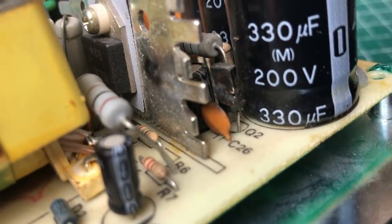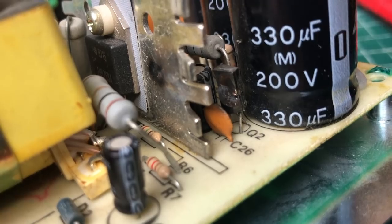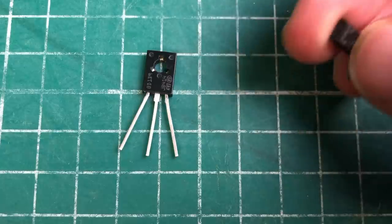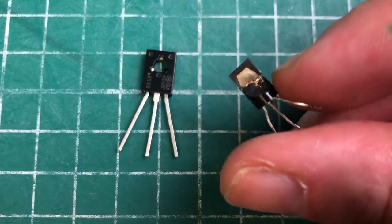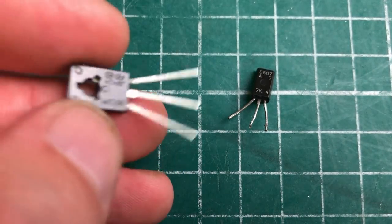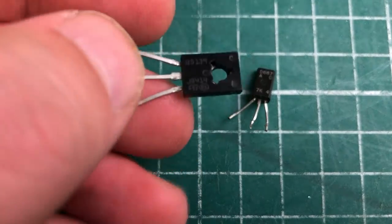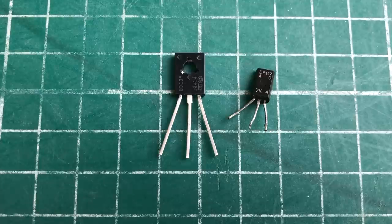I was also looking for a replacement for the small NPN transistor that sustained serious damage — the back of it is completely blown away. Fortunately I could still read the part number. I had another NPN transistor in my spare bin: a BD139 bipolar NPN transistor. It has a slightly lower voltage rating, which I hope won't cause too many issues.